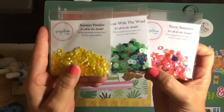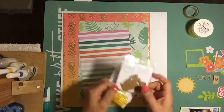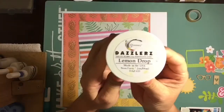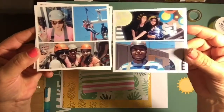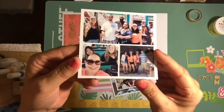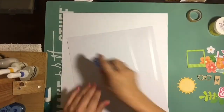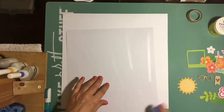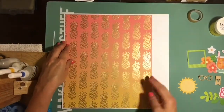Hey guys, it's Danny. I'm back with Spiegel Mom Scraps and I'm here with another layout. I'm going to feature Neon Summer, Summer Paradise, and Gone with the Wind — those are the three sequin collections I'm featuring in this layout.